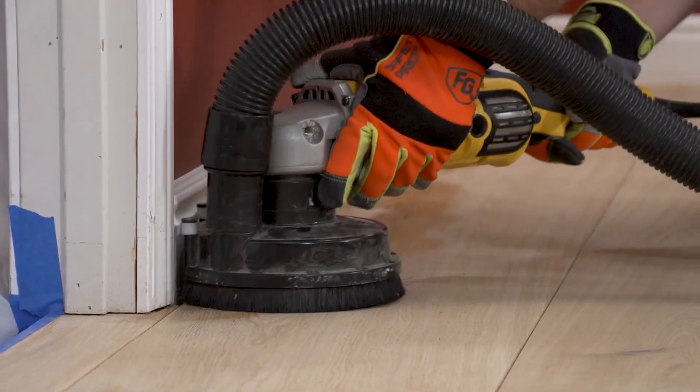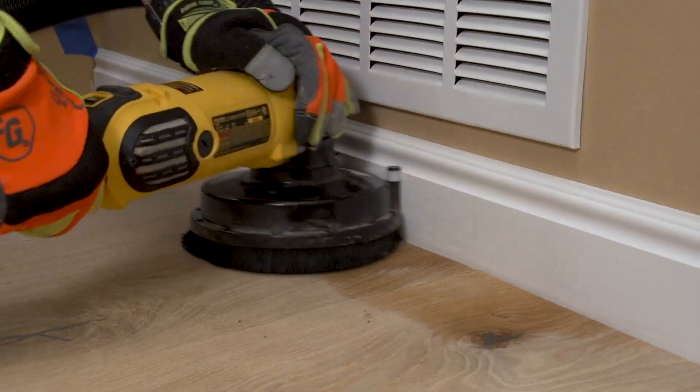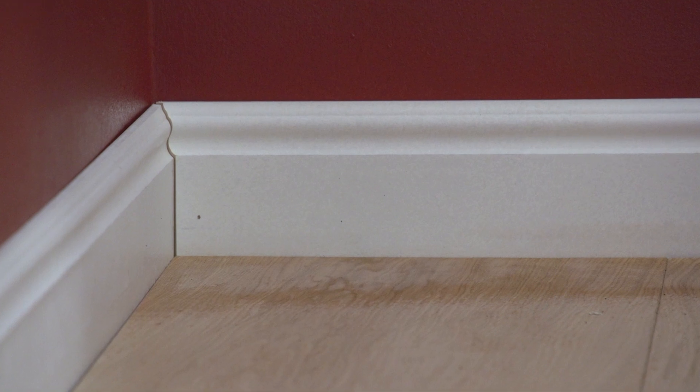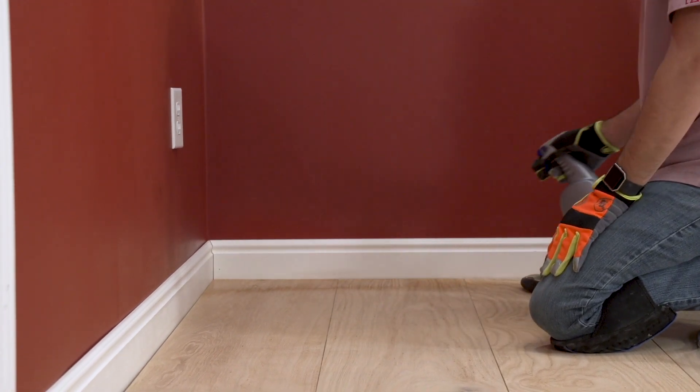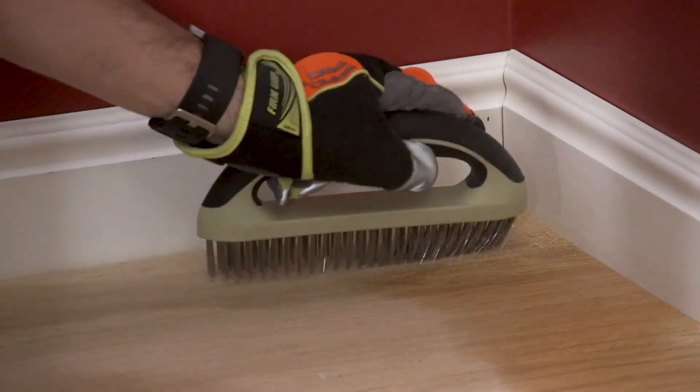Run the polisher back and forth around the perimeter until the desired amount of texture has been achieved. In areas such as corners, use the supplied wire brush hand tool, mist the area with water, and hand brush until the desired texture is achieved.